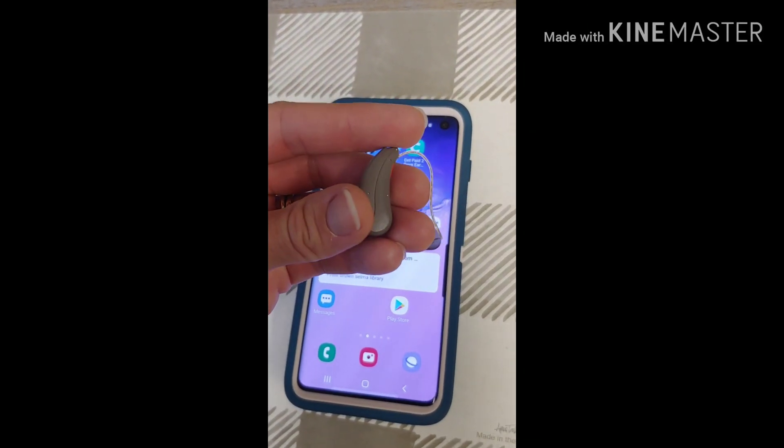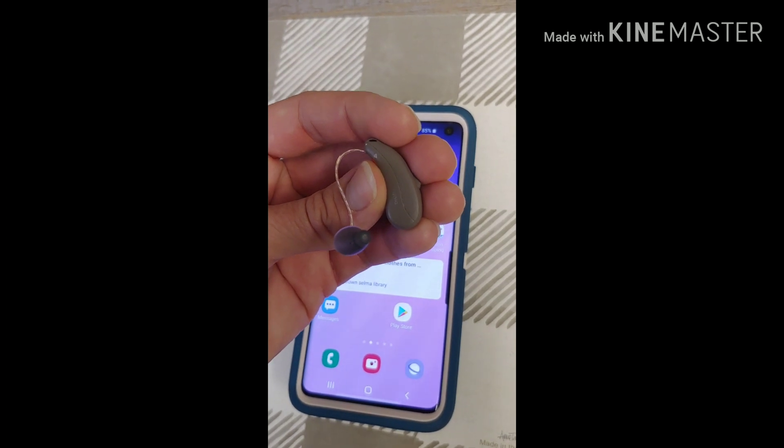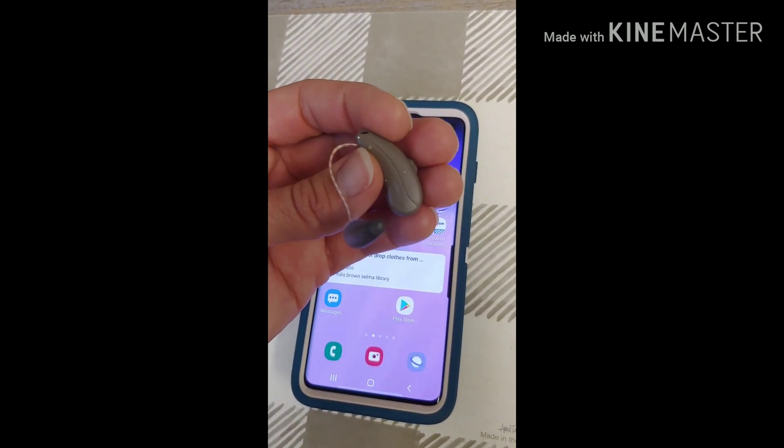Dr. Coates here. I'm going to show you today how to connect your Signia PureCharge & Go NX hearing aid to the Touch Control app for your smartphone.